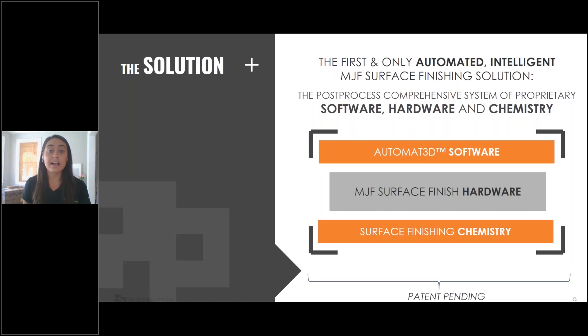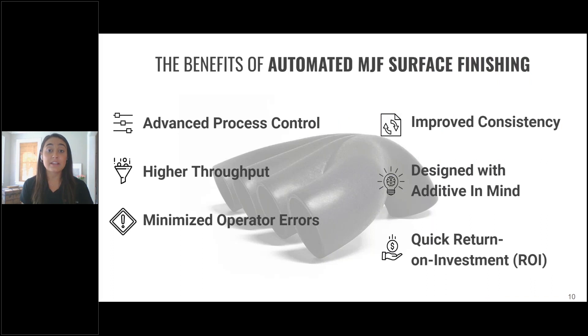The key to our solutions is the combination of hardware, software, and chemistry that were all specifically designed for MJF materials. In your process today, you're likely sourcing at least two of these components from different vendors, and this creates more work for you, on top of the fact that these components are not designed and tested to work together for additive manufacturing the way that the Post-Process solution is. This is a quick slide to summarize all the benefits that we're going to dig into, and the first topic is how the solution is going to enable you to have the most advanced process control.